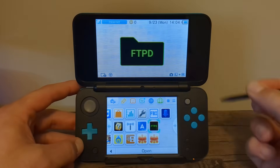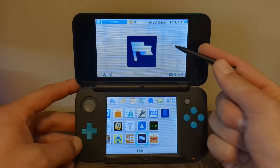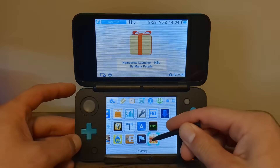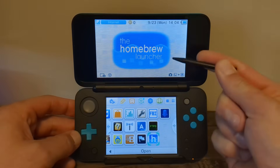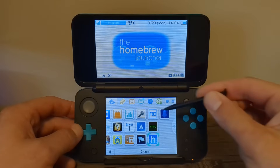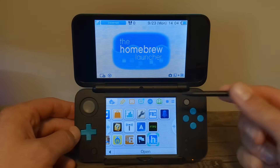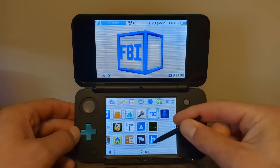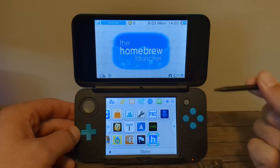FTPD is basically a way to access your SD card wirelessly, so it saves you the step of taking it out and placing it in your computer. Next up is Checkpoint, which is a save game manager — it comes in really handy. And lastly, the homebrew launcher, which will hold all your homebrew apps. Most of your homebrew apps you'll be able to play or access from the home menu by installing them with FBI, but the homebrew launcher is still important to have.